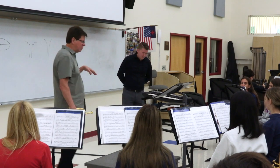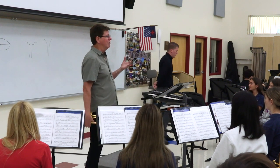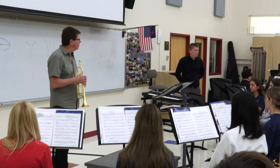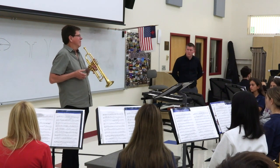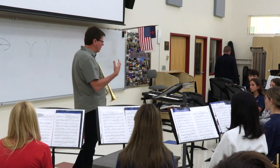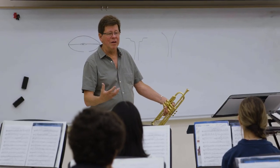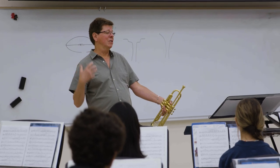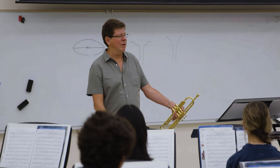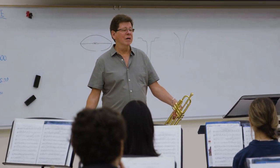I talked to younger players today just about breathing and supporting, and I'll give you the same speech. I'm watching some of you wind players — whenever we breathe on any of our wind instruments, the inhalation is just as important as what we do after that. We need to take a nice relaxed breath using an open syllable like an 'O,' because you feel how nice and relaxed the air goes into your lungs. That's what we want to do.